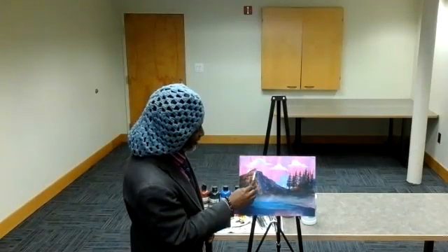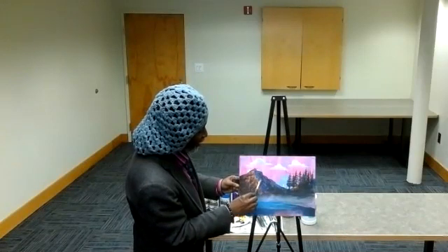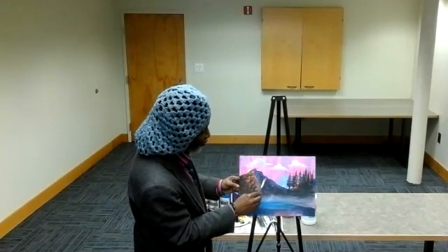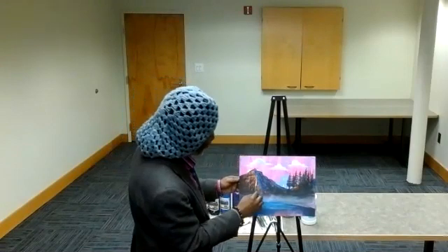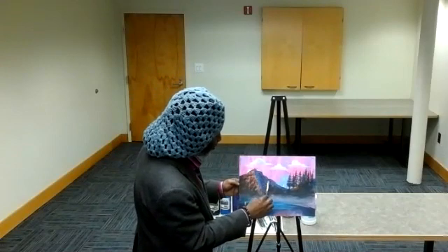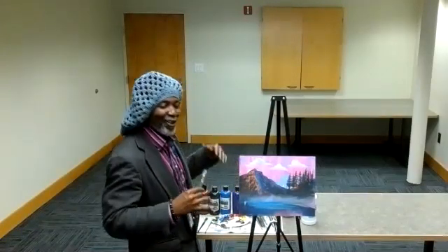We're just dabbing here the same way we did with our highlights, and when we get that camera together we can really see a lot of this great detail. You'll see exactly what these small, seemingly small effects do. A lot of times when you're painting, you do these little things that seem like they don't make sense, but only when you look at it from the broader perspective does it all come together.